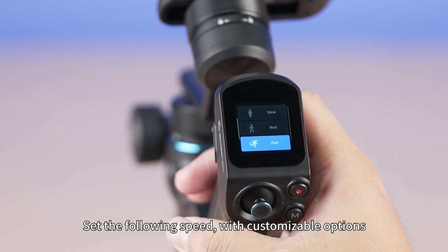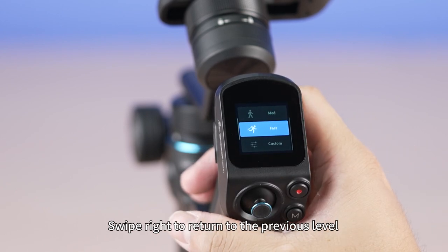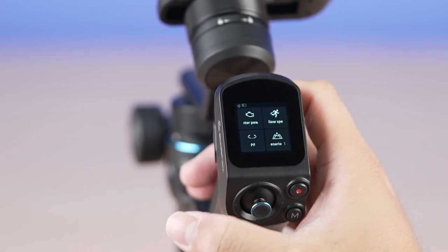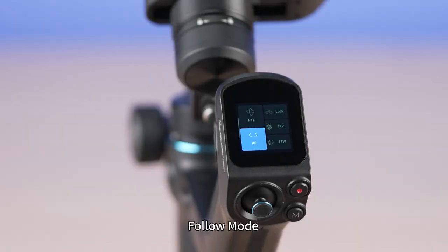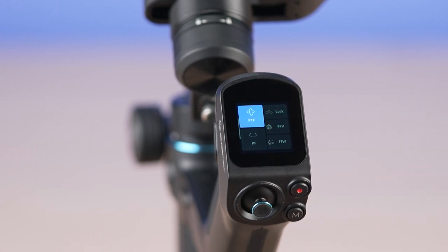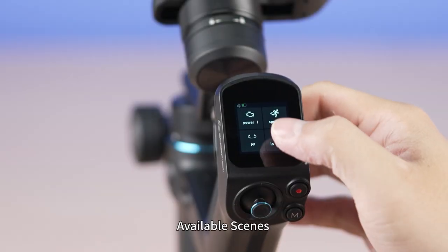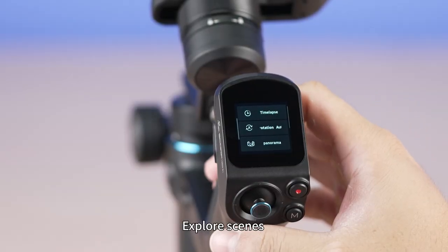Follow speed can be set with customizable options. Swipe right to return to the previous level. Follow mode settings allow you to configure the gimbal following mode: hand follow, hand and tilt follow, FPV follow, lock mode, and flash follow mode. Available scenes and explore scenes options are also accessible.